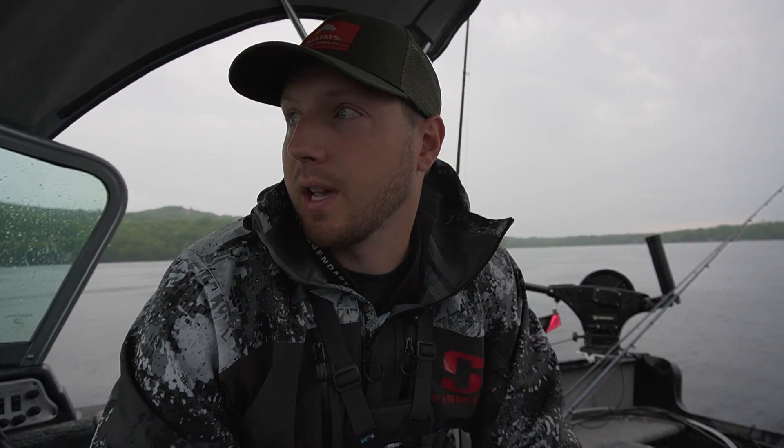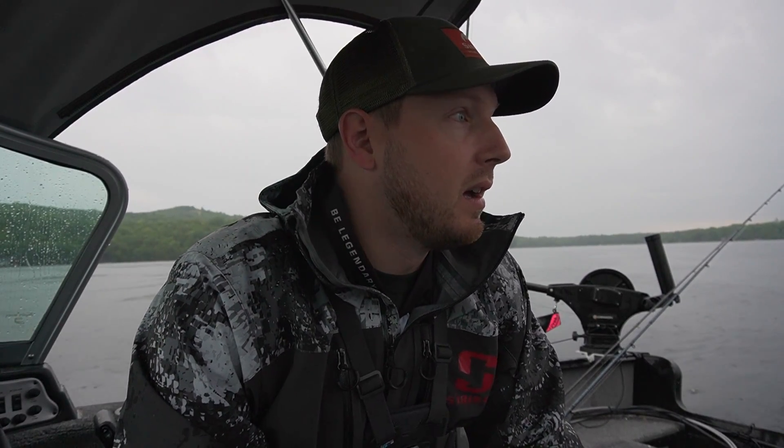Welcome back to another video. It's early morning, starting to rain, and we're out on my home lake going after some lake trout and maybe some salmon today. We're up here for the weekend doing some trolling. I came out last night to get a feel for how everything was fishing and try to get onto a pattern. It worked out pretty well — this is mid-June and we caught three lake trout last night, one pretty decent size, and lost another one.